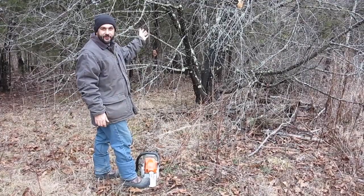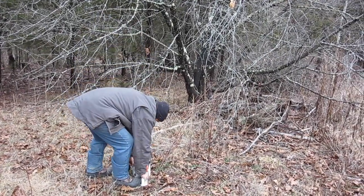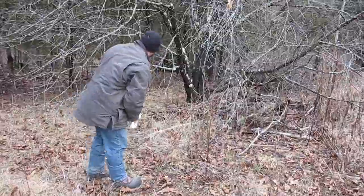By the time we get done, I'm hoping this will be a good usable area so that we can get better on our planning for the pigs we're going to get this spring. All right, this tree is our first one — let's get to work.